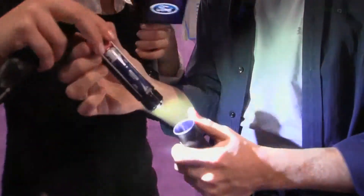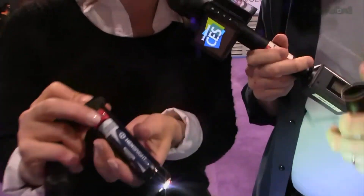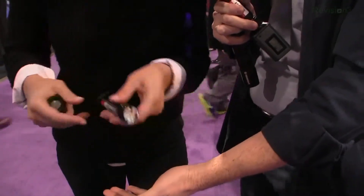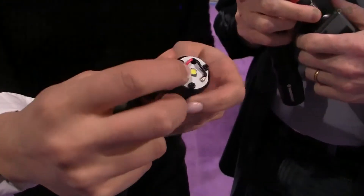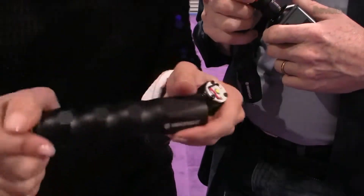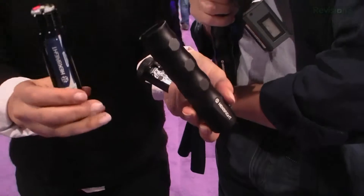I'm going to open it up. I want to show you this. Just tap it — there you go. In the future this will be interchangeable. So if you need a bigger and better lamp, you can do that. We can switch out to different colors later. It's field upgradable!